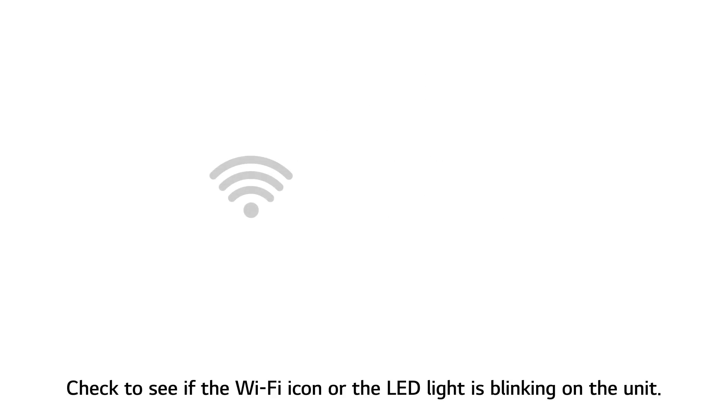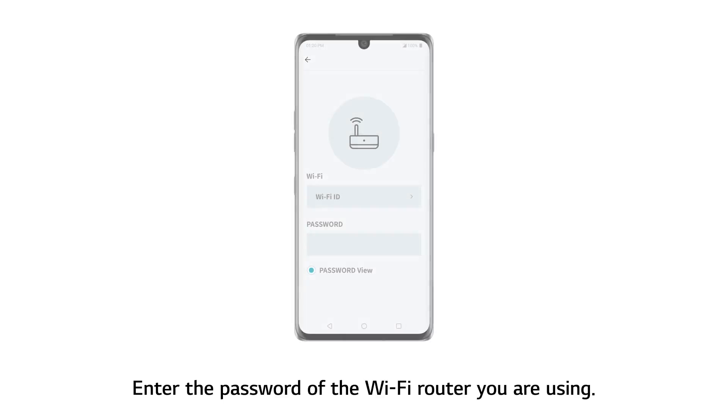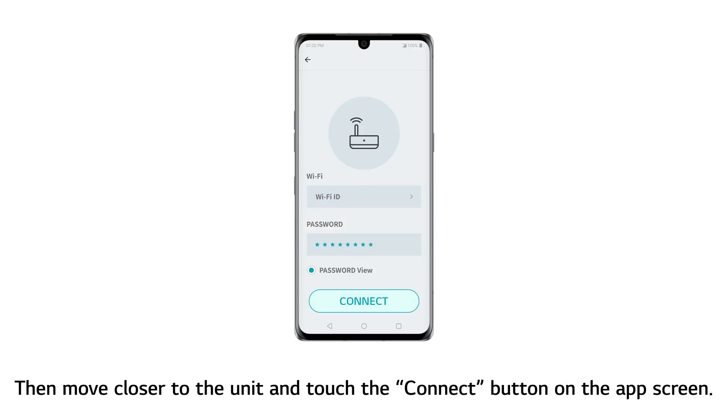Check to see if the Wi-Fi icon or the LED light is blinking on the unit. Proceeding when the icon or the light is not blinking will prolong the process. Enter the password of the Wi-Fi router you are using.